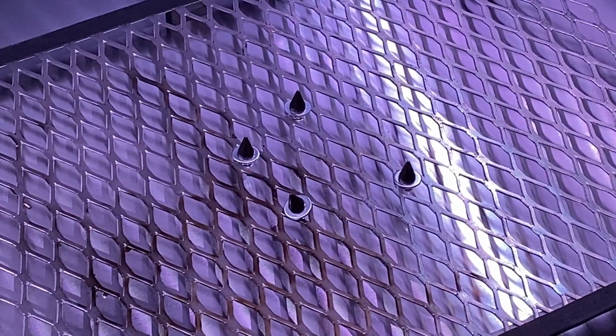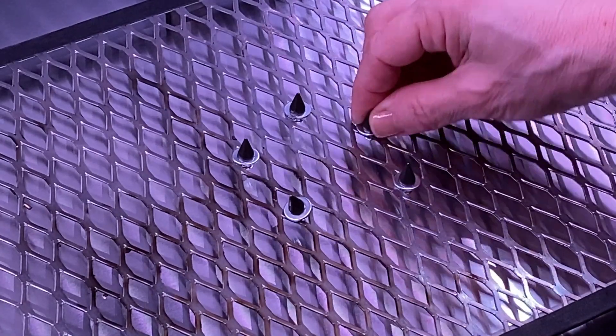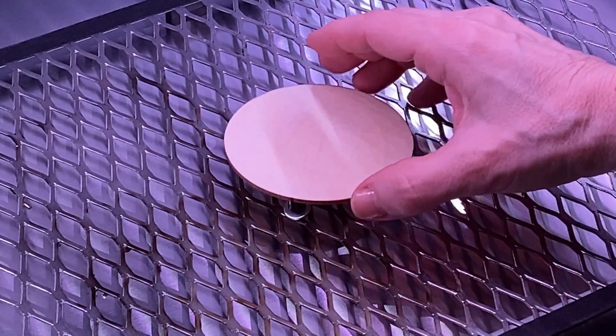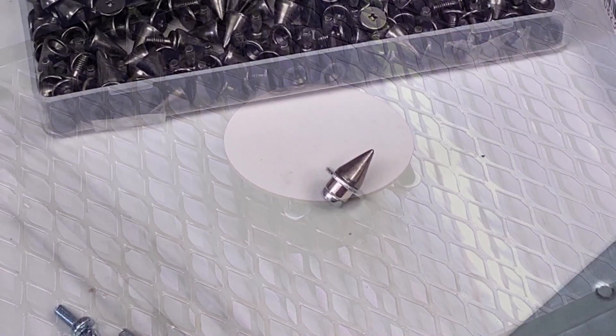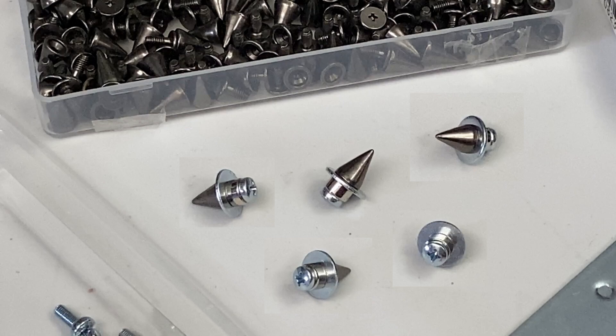As mentioned, if you don't have a honeycomb bed you might consider using one made from expanded metal. The magnetic pins just drop into the spaces in the expanded metal. Now let's take a close look at the pins, the parts, and the assembly technique.